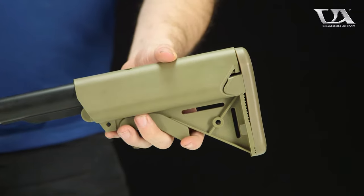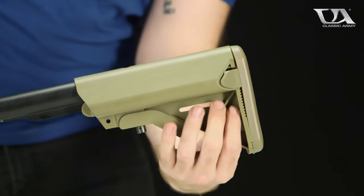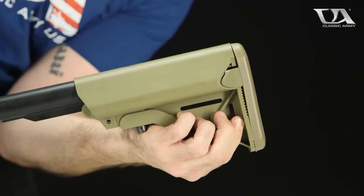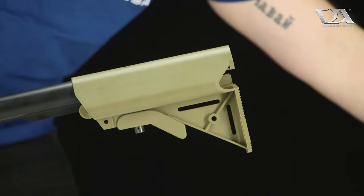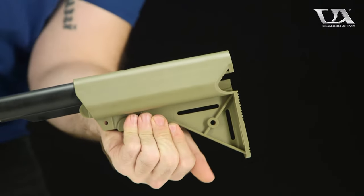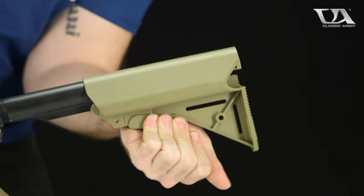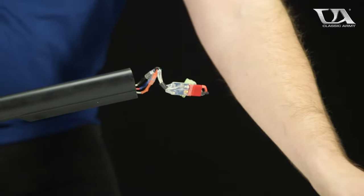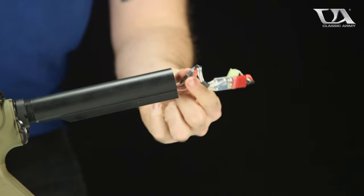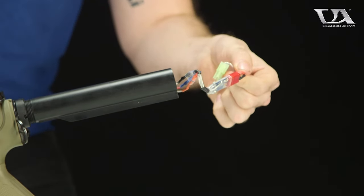The first thing you want to do is remove the stock entirely. Pinch the tabs at the end, pop that butt plate right off, and then pull down on the lower stock latch and slide the stock right off. We've done this multiple times so the wires are a little bit kinked, but this is generally how they come in their stock configuration.